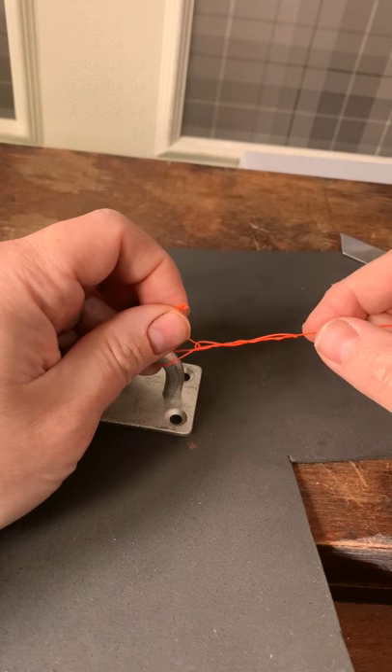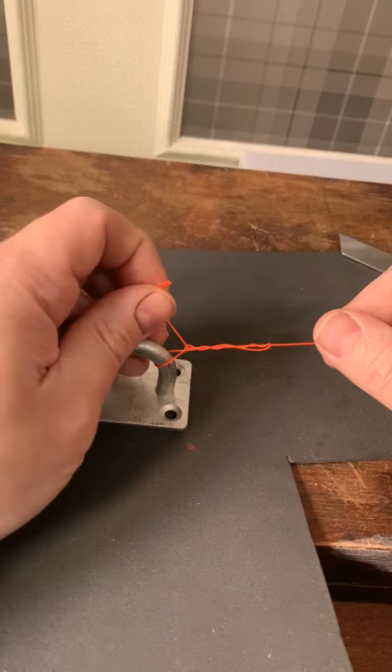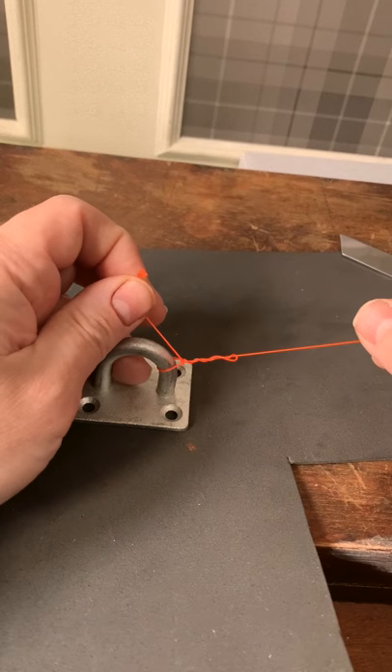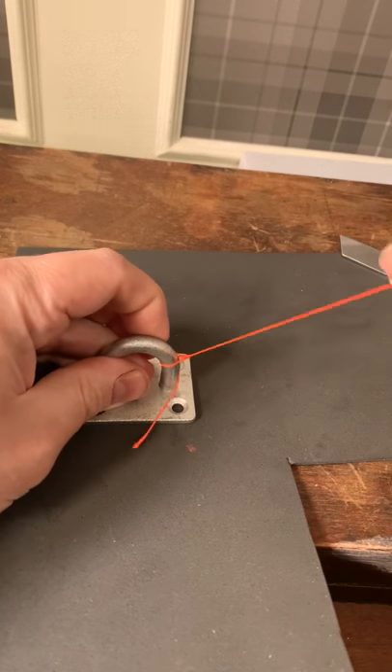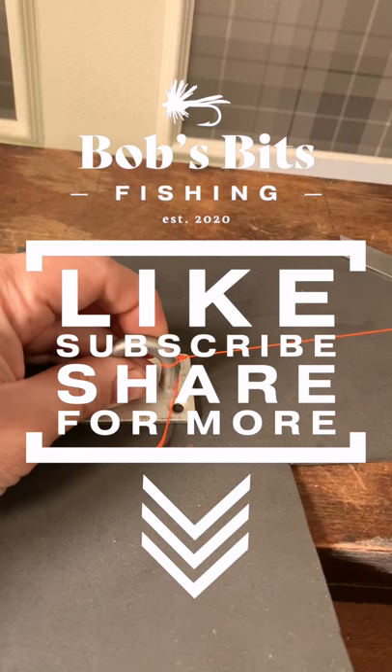If you're using mono, moisten everything up to give it some lubrication. Take hold of your tag end and gradually pull everything tight and bed the knot down. And that's it.